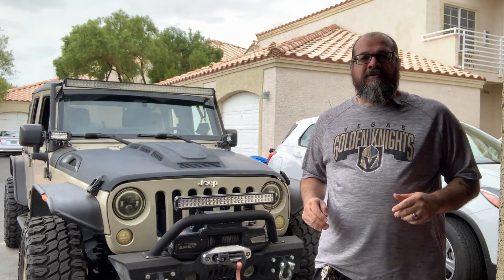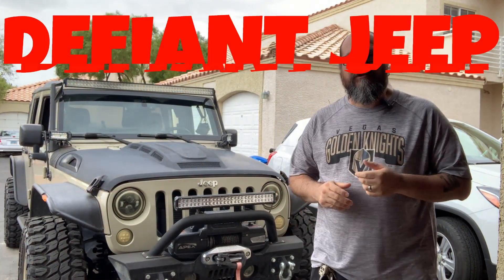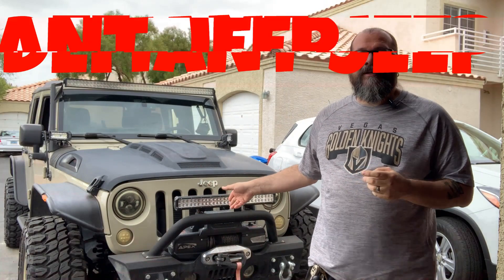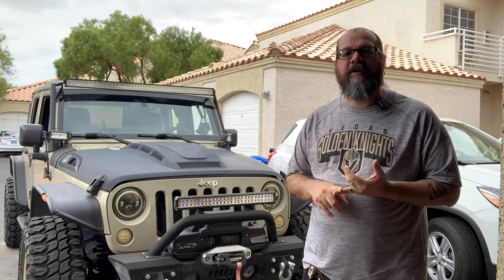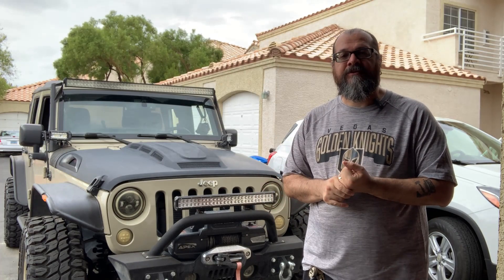Good afternoon. On today's episode of Desert Wrangler, we're going to take a look at an electrical problem. This Jeep right here has had the same problem for about a month now, and because of the horrible weather we've been having here in Vegas between the heat and some of the rain, haven't had a chance to get into it until now.